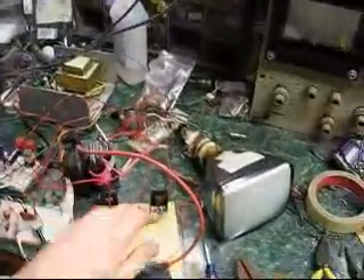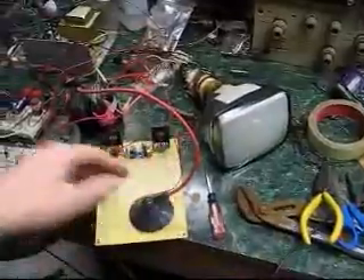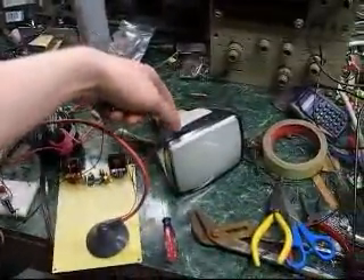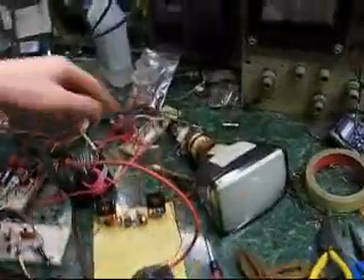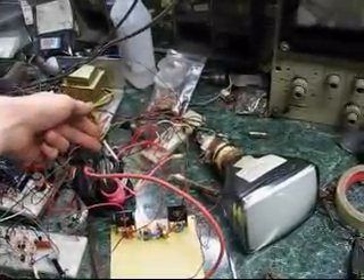So let me walk you through this. This is my high voltage power supply. It uses just a 555 and a transistor and a winding on a flyback. That goes into the TV, so I've got about 5,000 volts on the second anode. There's a voltage divider over here that divides down the voltage for the screen and the focus.